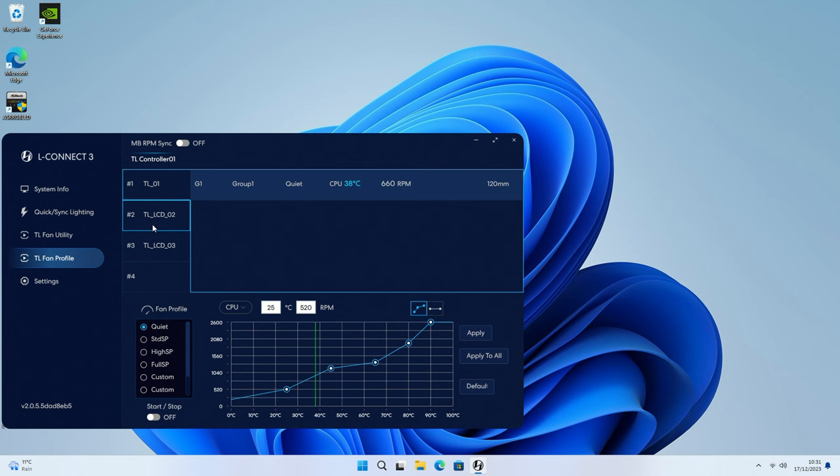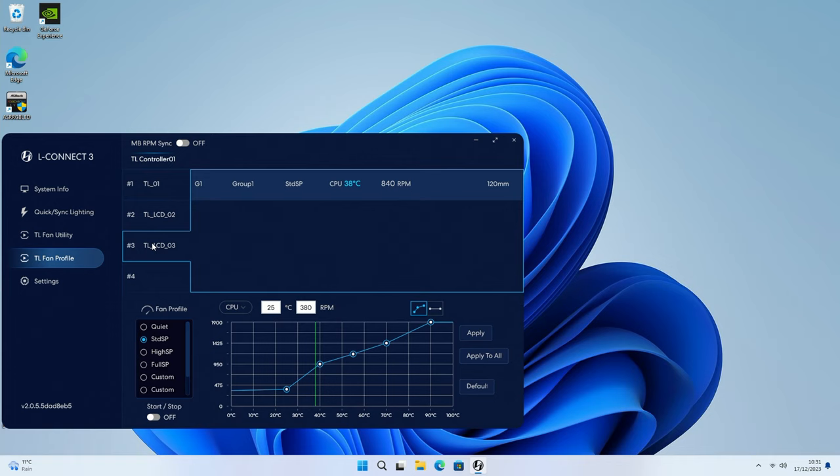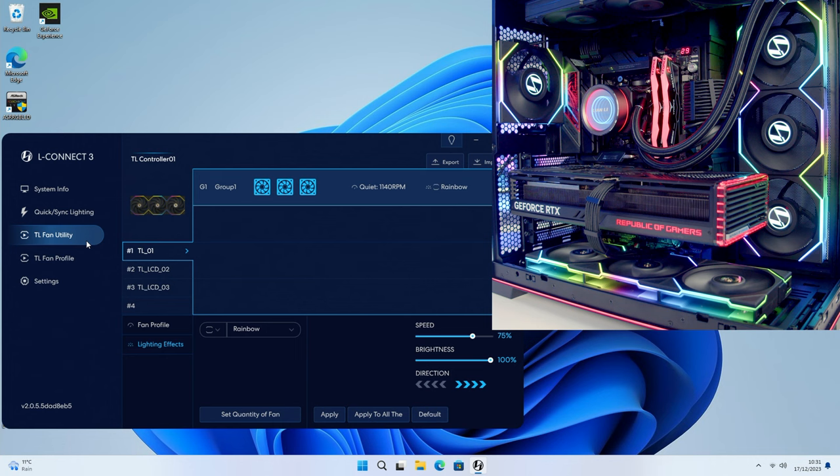For the LCD fans it's exactly the same settings. Moving over to lighting, it's the TL Fan Utility we want to go to. We can see our fans are currently set to rainbow, and one nice thing it now does is pick up the number of fans in each group automatically - group one has three fans at the bottom, group two has three LCD fans on the side, and group three is our single rear fan. Previously in L-Connect you had to manually set the number of fans, so it's nice this is done for you.